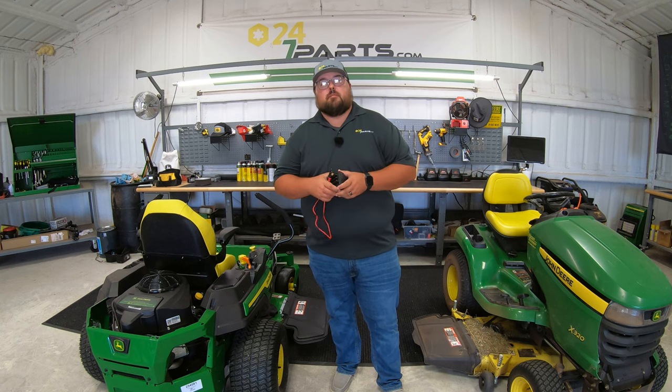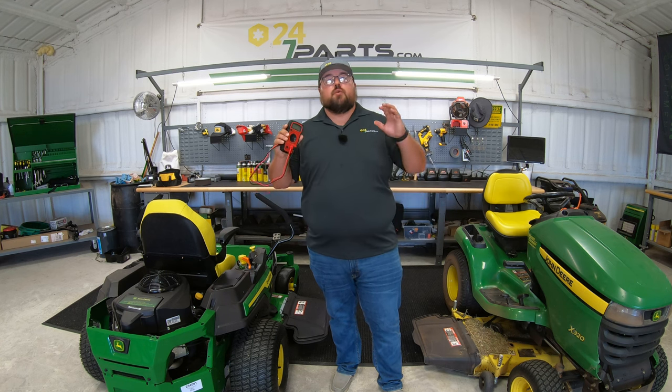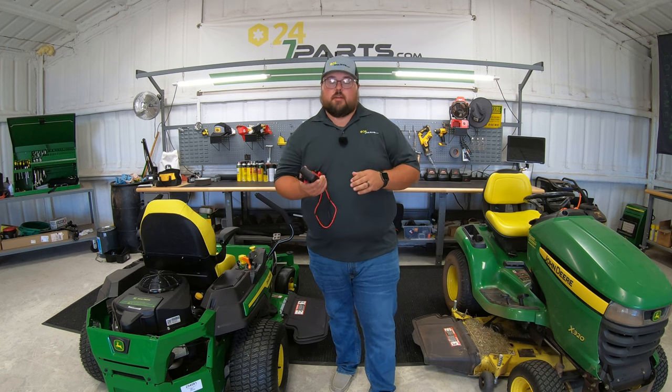What's up guys? This is Brent with 247parts.com, the best place online to buy your John Deere parts. Now let's jump right on in and show you how to test the battery on your mowers with your multimeter.